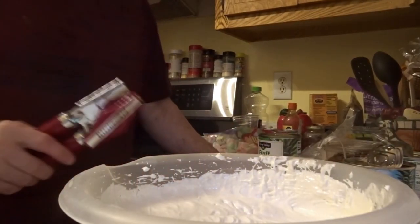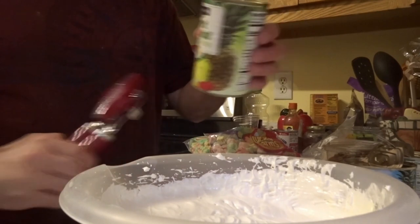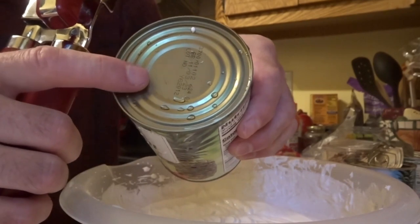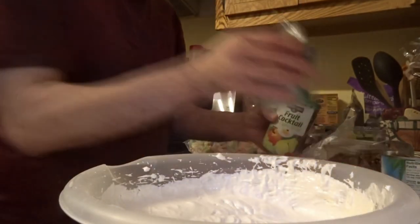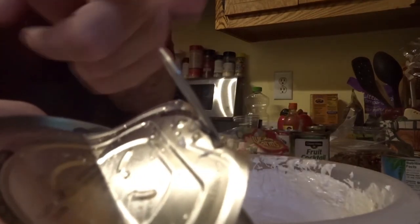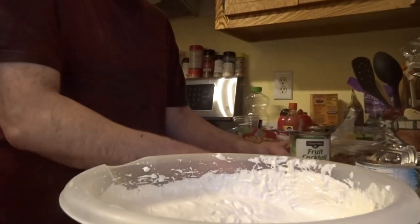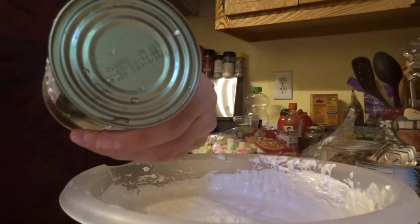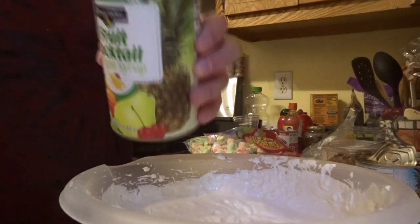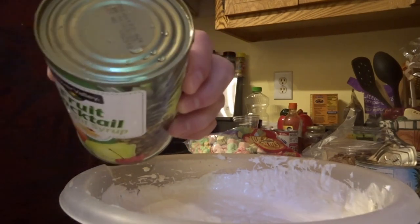Now I'm going to use this can opener to open this can of fruit, because this one doesn't have a pull tab like the other one. That handle makes it easy to open by hand, but this one doesn't have it — so I have to use the can opener. I've already washed the lid to remove the germs and keep it clean.